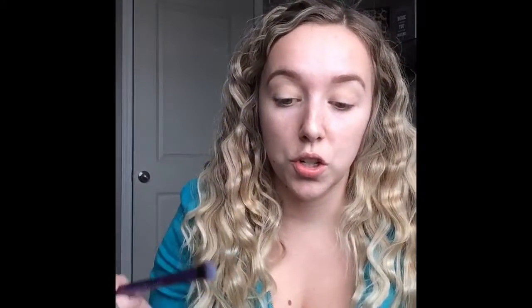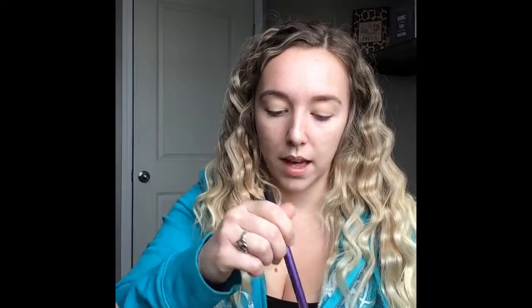If you're in the market for a new eyeshadow primer, I would highly suggest the MAC paint pot - it's really blendable and I just enjoy it. Now I'm just taking a fluffy brush to blend some translucent powder over top of that MAC paint pot just so that it's all set.